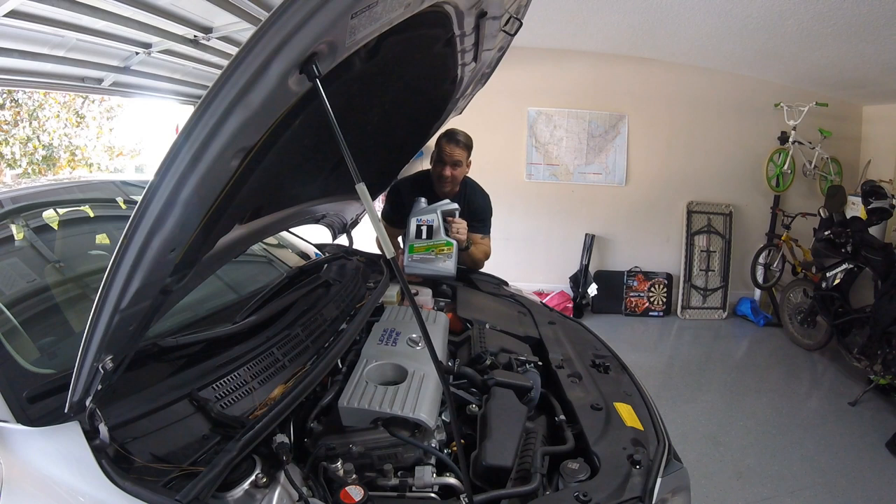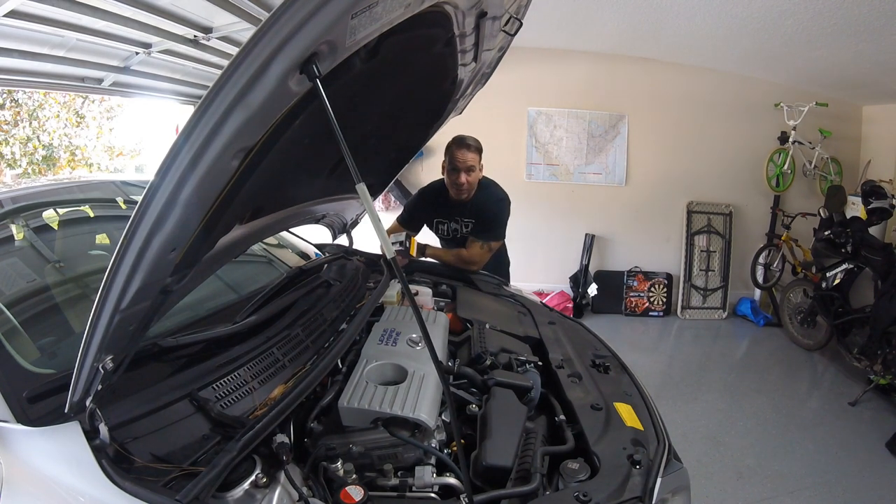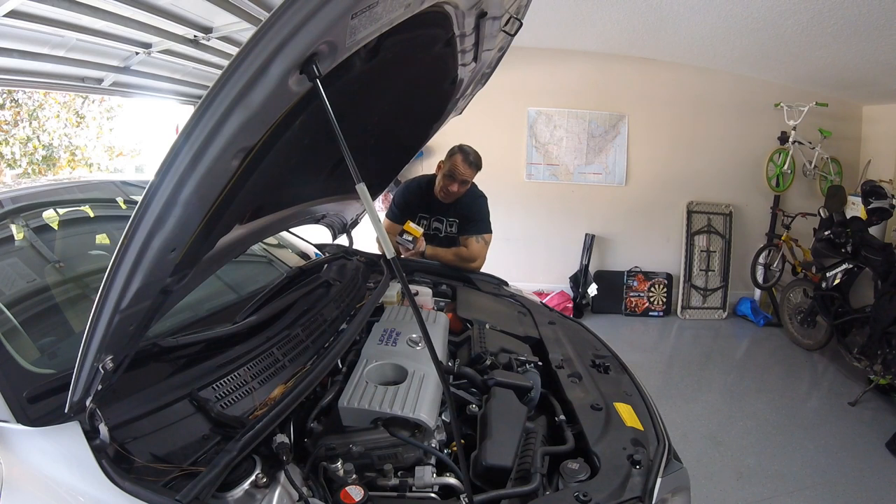Then run out and get yourself an oil filter. I picked this one up at O'Reilly's — they carry Wix, which are awesome oil filters. They're cheap; I think it was $7. That oil was $25, so right now we're into this for $32. Not a bad deal at all, plus we get to work on our own car.